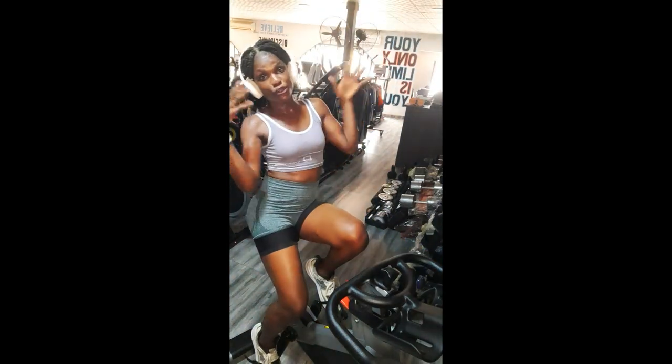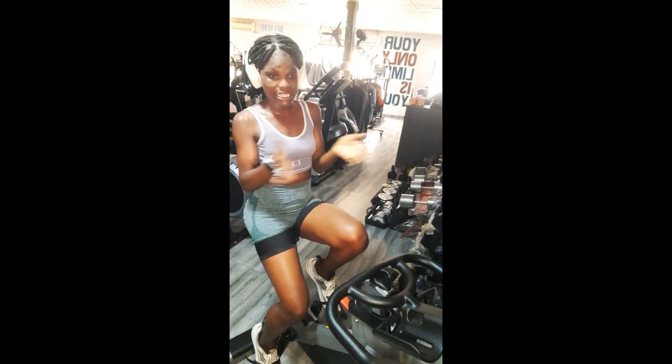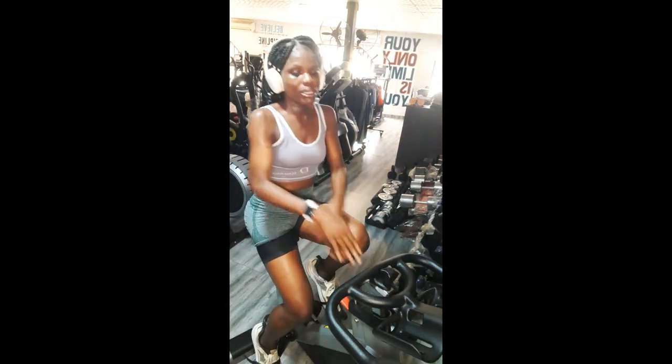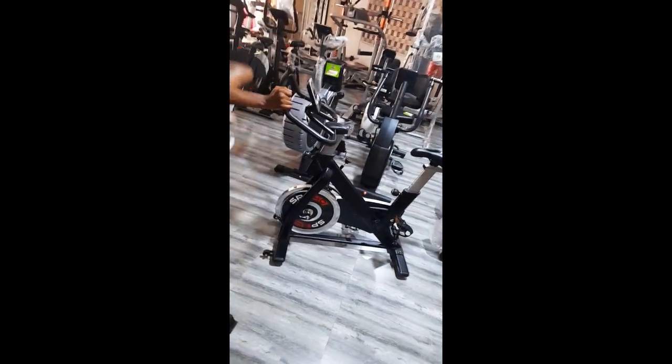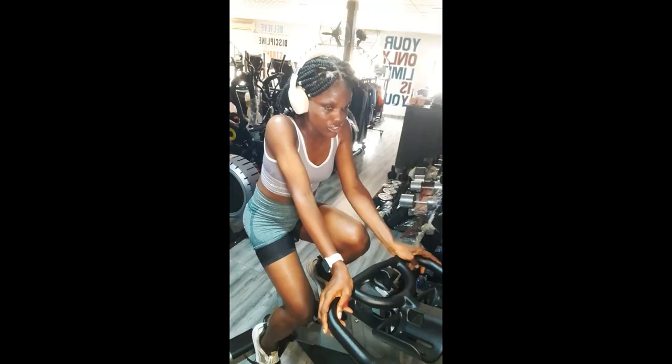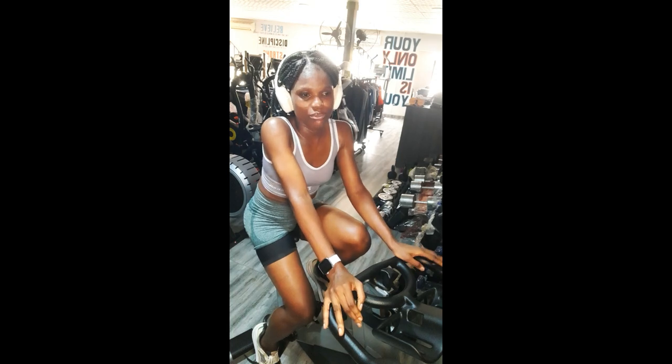With that feel-good vibe, I welcome you to this episode of 'Come Watch Out With Me.' Today we'll be looking at this wonderful piece here — the spinning bike. The spinning bike has a lot of benefits.